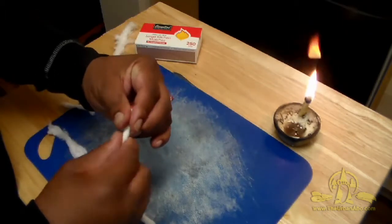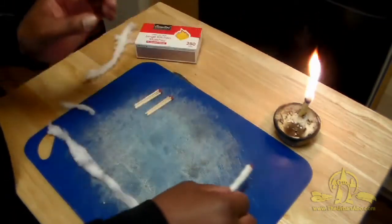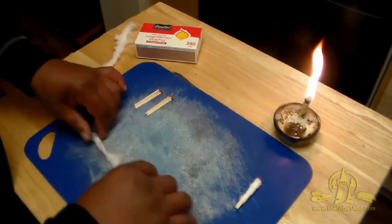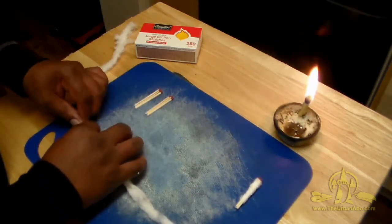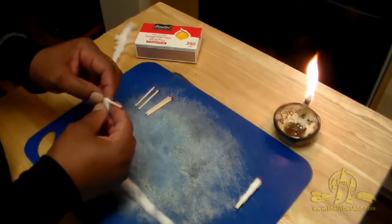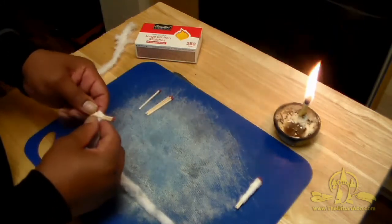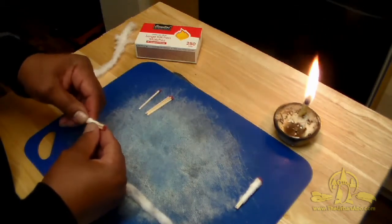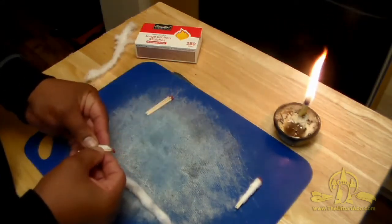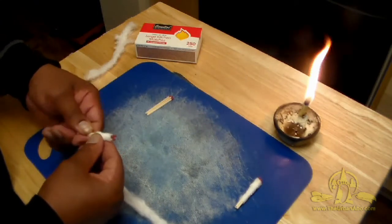So real quick and dirty, real simple — that's basically how it's done. Set this aside and we'll do another. Cotton likes to stick to itself; that's why we have cotton clothing — it's a very good plant material to make thread and yarn with. That's a hint: you can go out and get a bag of cotton balls, and if you know how to hand spindle or use a spinning wheel, who needs to harvest cotton? They already do it for you. Just draft it, card it, draft it, and spin it — then weave it into cloths and clothing.